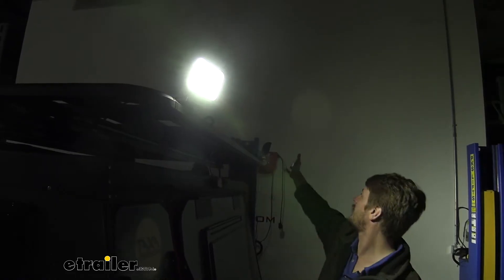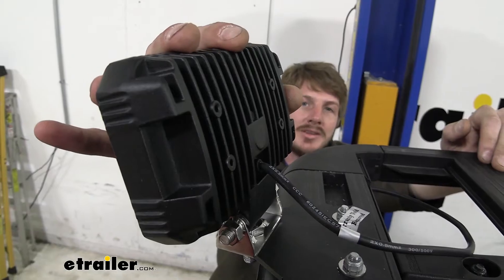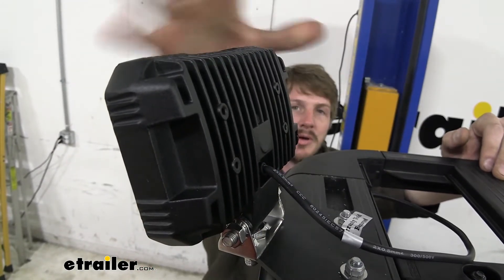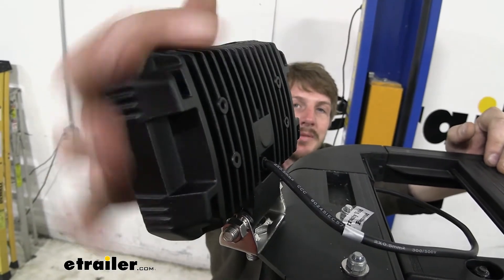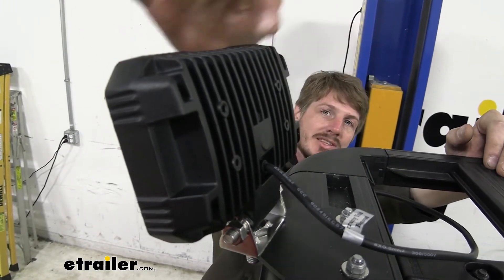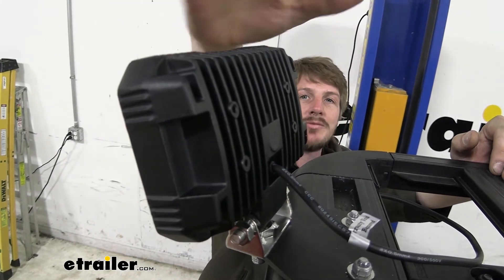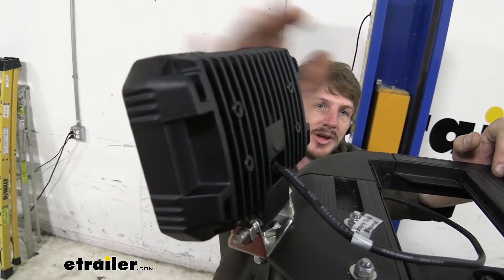This is just one light, so if you want one on the other side like we're showing here, you'll want to make sure you pick up two. We've mounted these on our customer's roof rack. It has a strong, durable die-cast housing, so anything thrown on the roof rack or bumping the light isn't going to be a big deal. It has a black powder coat finish to protect against rust and corrosion, and the slots on the backside act as a heat sink to help dissipate heat and allow it to run for many hours without causing damage.